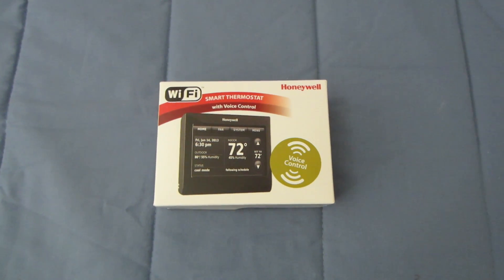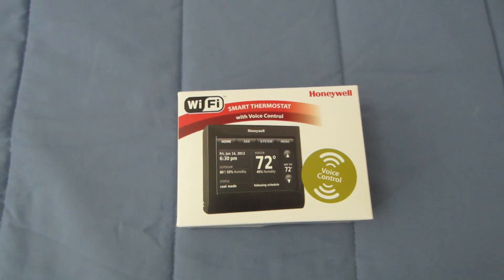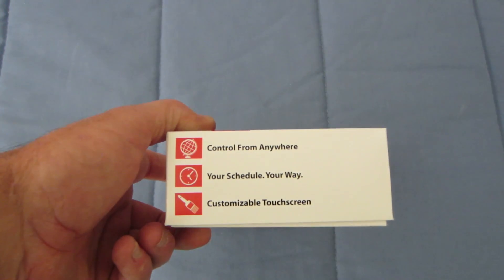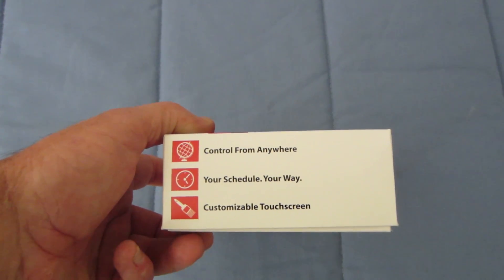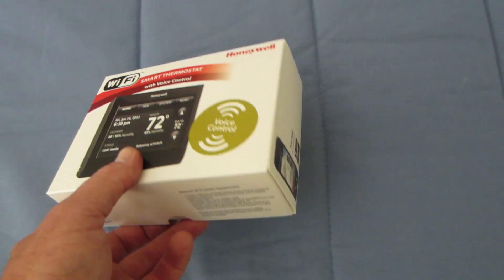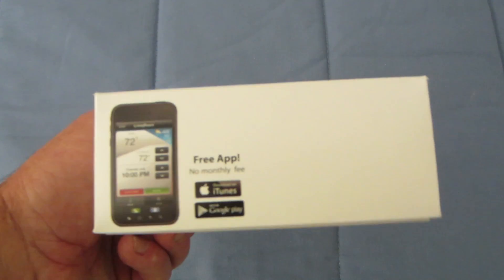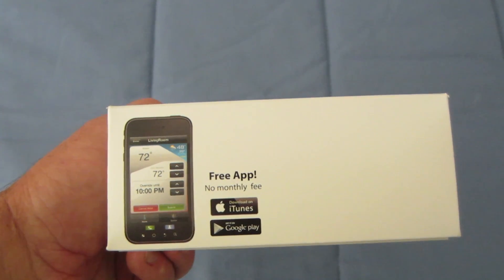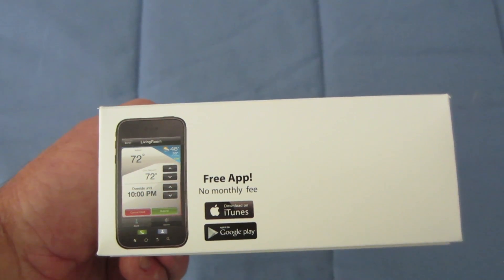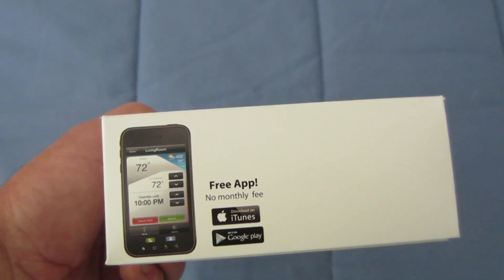I have an exciting new thermostat. It's a smart thermostat with voice control from Honeywell. It's a Wi-Fi thermostat controlled from anywhere — your schedule, your way, customizable, with multiple colors. You can also use it from your mobile devices, your iOS or your Android. You just have to go to iTunes or Google Play to download the application so your mobile device will activate your thermostat.